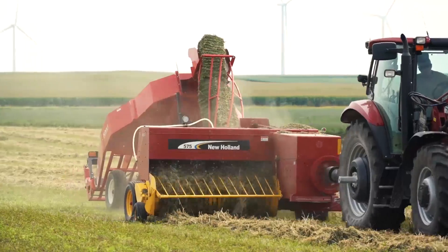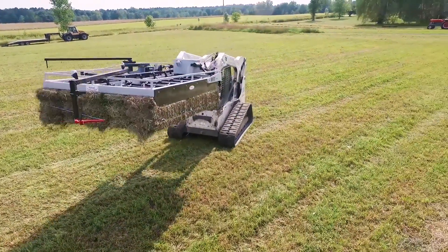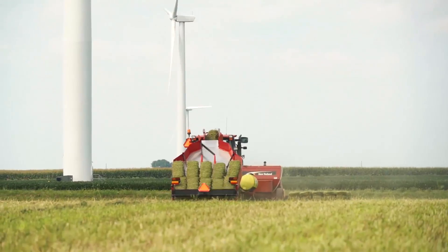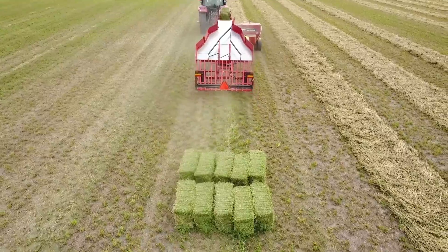Make bale handling easy with a bale handling system that works every time. The Kuhn's system blends simplicity, efficiency, and dependability into a truly exceptional square bale handling solution.